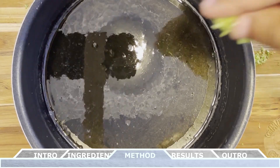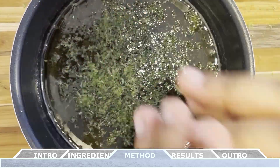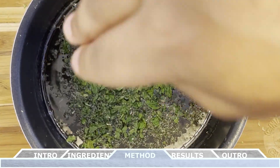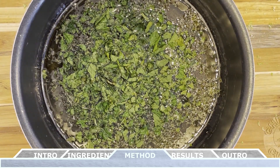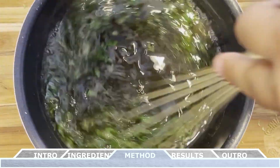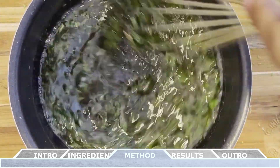Now that the syrup is thickened, we can remove it from the heat and add in the lime zest and the minced fresh mint. Whisk that all together and allow this to cool completely. This will infuse those delicious lime and mint flavors into your final syrup. While the syrup is cooling, we can prepare the fruit.